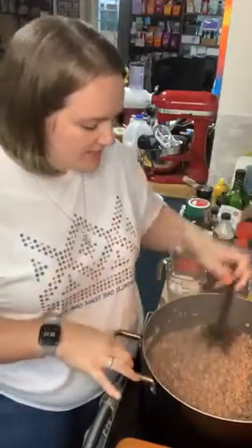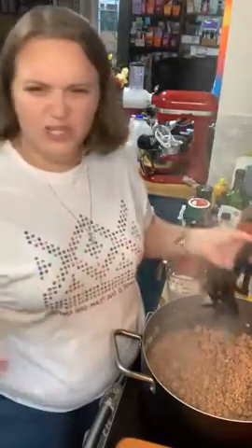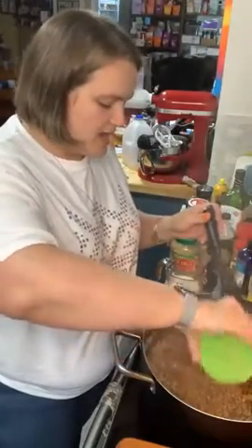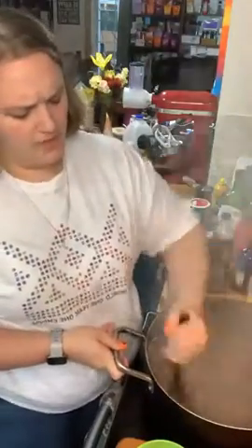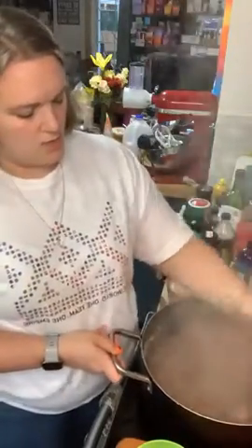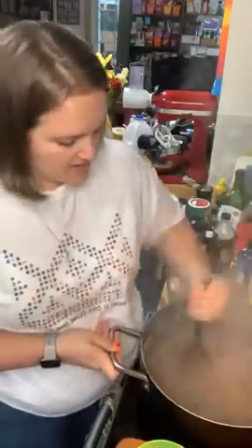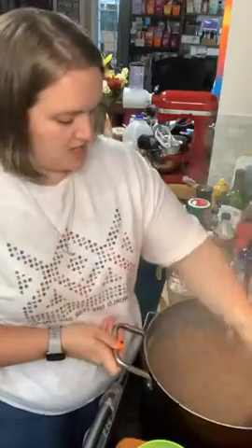So I've got two pounds of hamburger. I'm doubling this recipe — when I post it, it will be a single recipe for four to six people. The double recipe has two pounds of hamburger, one onion, two cloves of garlic — I did two tablespoons of diced — then I'm adding some cumin and some chili powder. We'll let this cook for a couple more minutes, let that meat marinate in the seasoning.